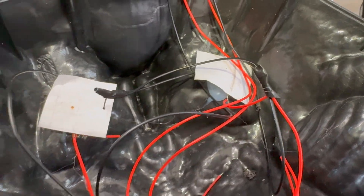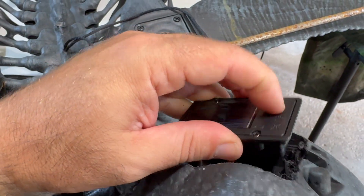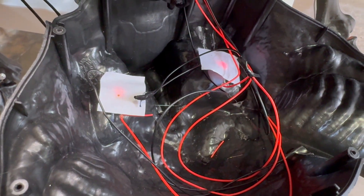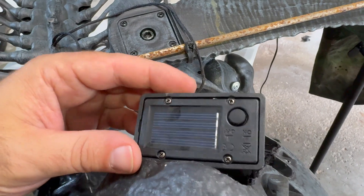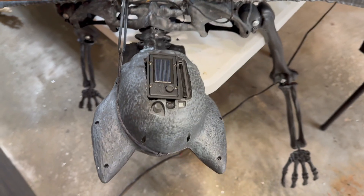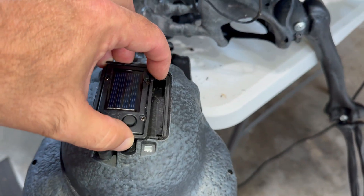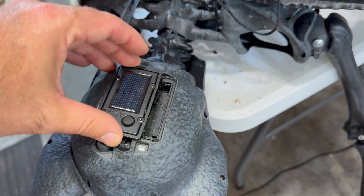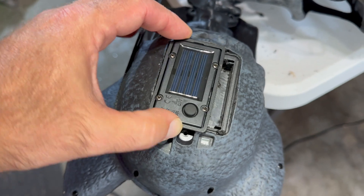Once the ends are all spliced and taped together, it's time to close the head up — but first you might want to give it a little test. Turn it on, make sure you cover the solar receiver so it thinks it's dark, and make sure the lights turn on. Once you've confirmed it works, go ahead and close it up.